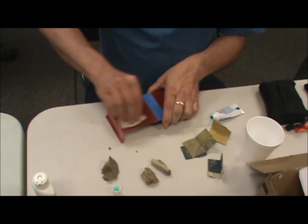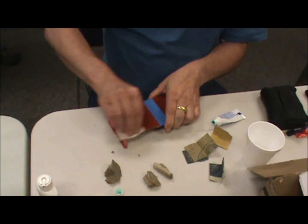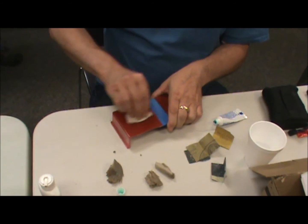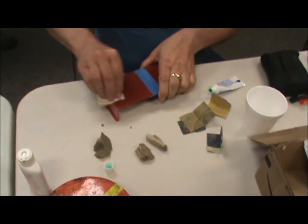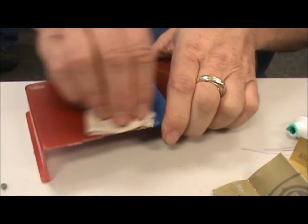You can see that the finish is nice and smooth now. There's no real evidence of the orange peel that was there before.